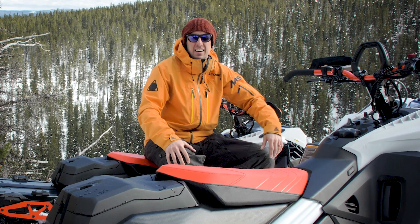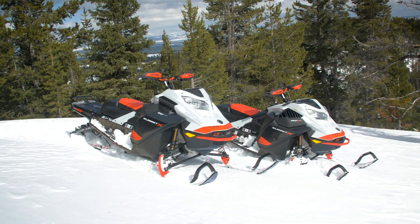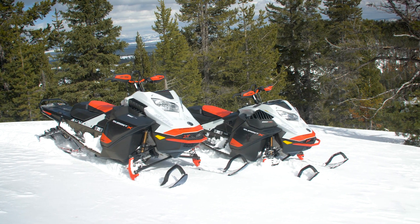Hey guys, what's up? Pat here from Mountain Sledder and today Sean and I are out here in the mountains riding these new Skidoo 2021 Summit X expert packages.